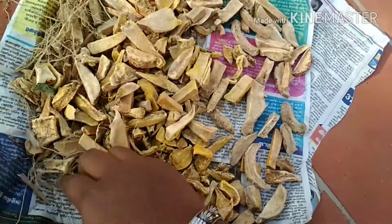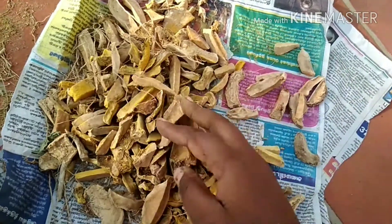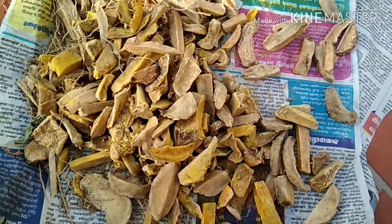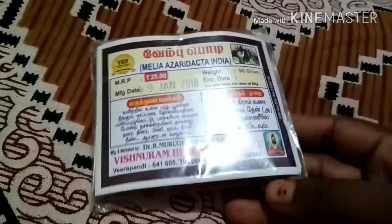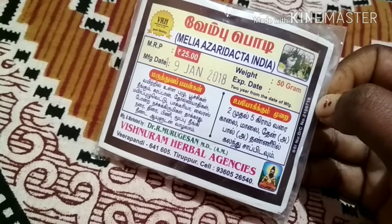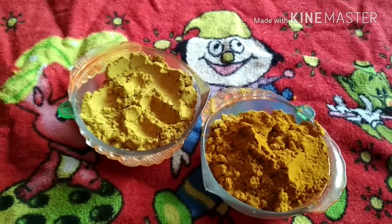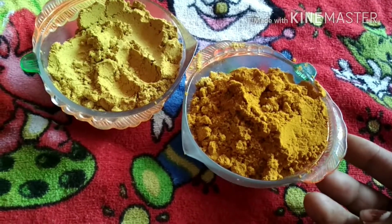I will use the pot, and the pot is ready. I will take a half gg for the machine. I have to use the paper. You need to use the paper. I will mix it in 25g and mix it in the machine. I will mix it in the pan.